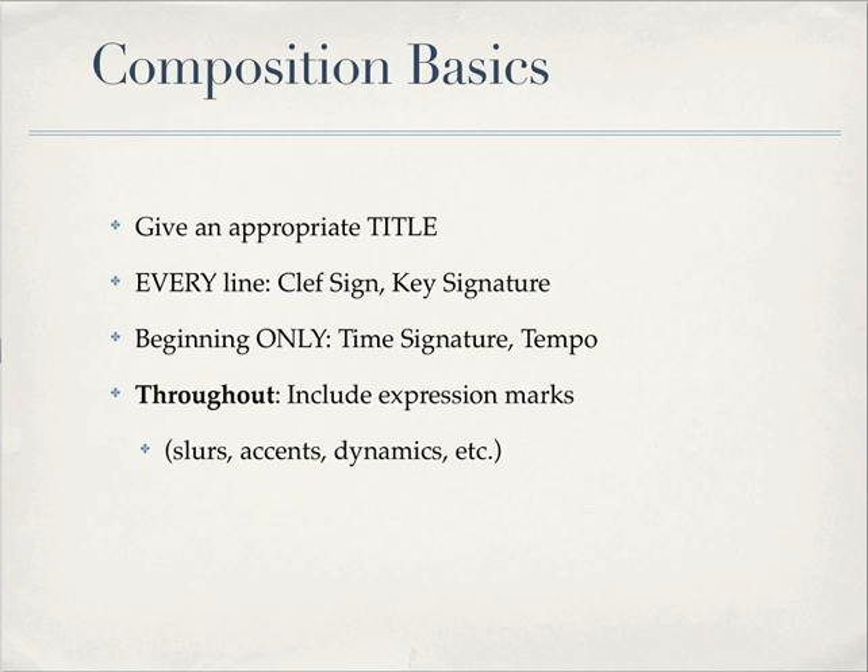This is kind of fundamental, but sometimes people mess this up: every line has a clef sign and a key signature, but only the first line has the time signature and the tempo.